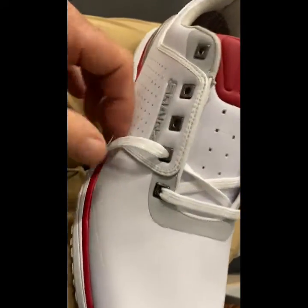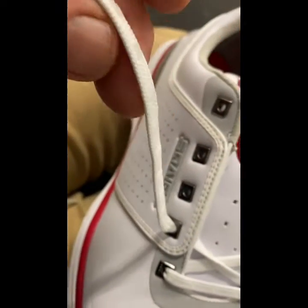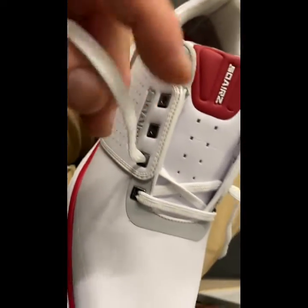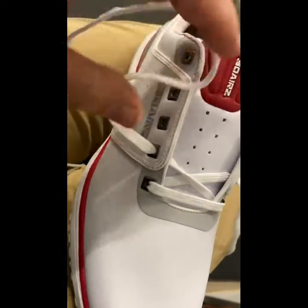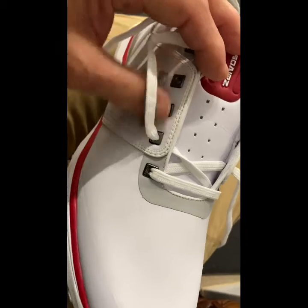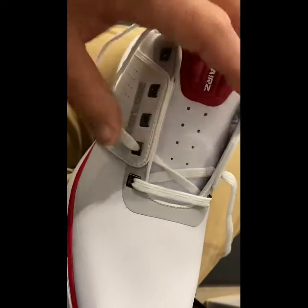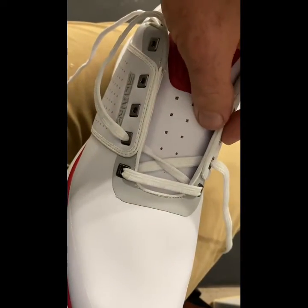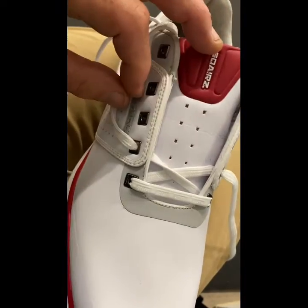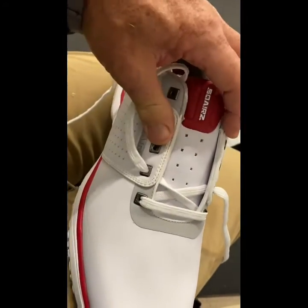The first thing you notice is the laces — they've got a little nub on there. That nub is really cool because it keeps the laces in place; it's a soft nylon. I really like the way you're going to lace up the boots here, because this square alignment allows me to bind the boot tighter on the inside or the outside depending on what I'm trying to achieve with each foot.